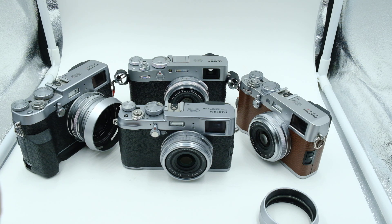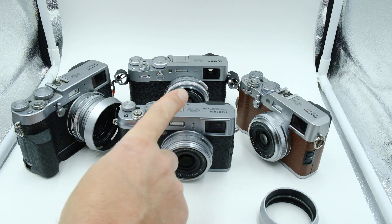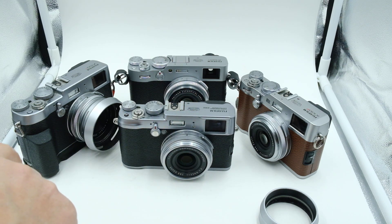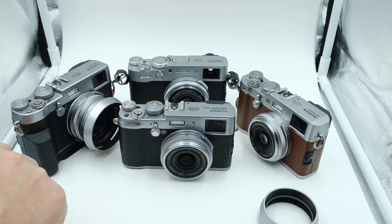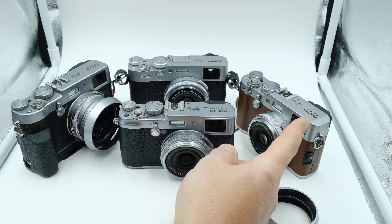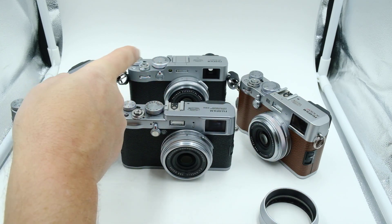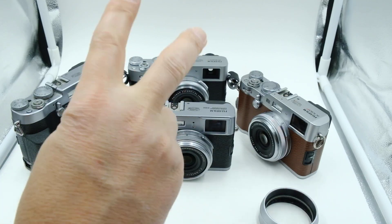Right now I'm showing you the X100, the one that started it all. There is an X100T, that stands for the third one, the X100F, the fourth one, and the X100V, the fifth one — Roman numeral V.